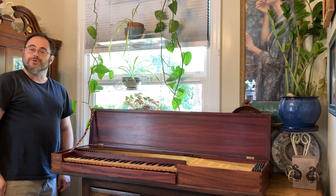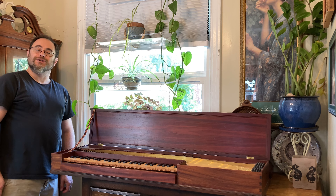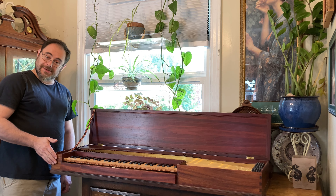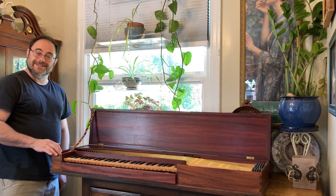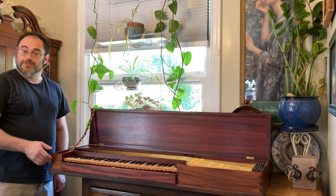Double-fretted clavichord, after Hubert, by Ronald Haas of Aptos, California, built in 1982. This is a meticulously crafted instrument, lots of wonderful details in the case, an easy, responsive touch, and a beautiful singing sound.